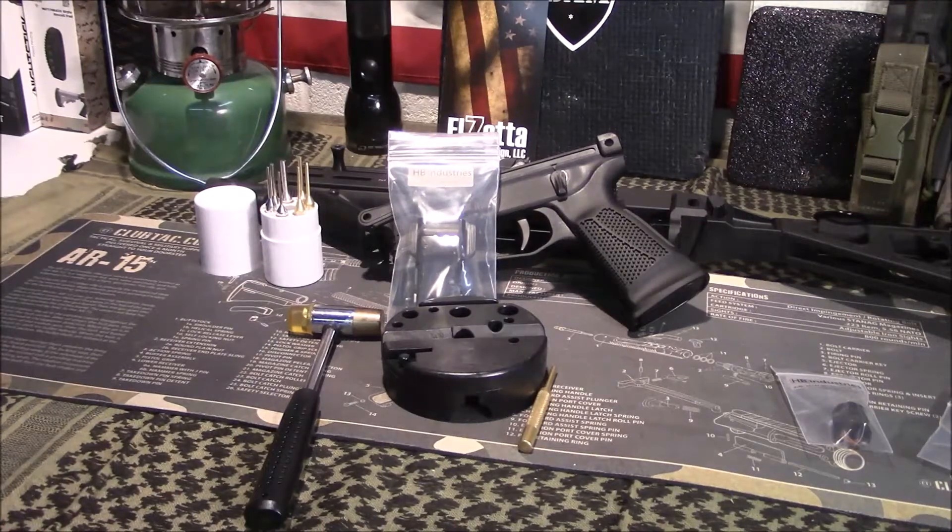The nice folks over at HB Industries were kind enough to send us one over to do an install video, and I want to thank them for that. HB Industries has been one of the leading companies, in my opinion, with aftermarket parts and accessories for the Streebog line of firearms. They've definitely embraced the Streebog, fixing some issues and having some really nice accessories available.